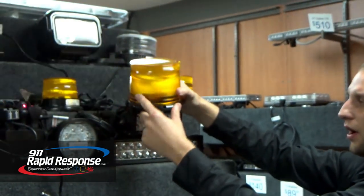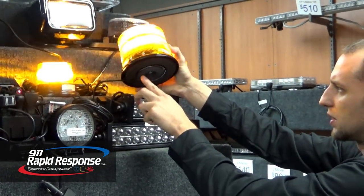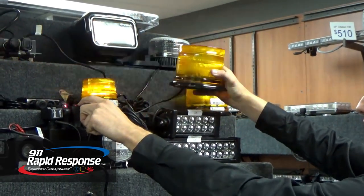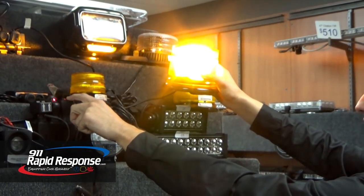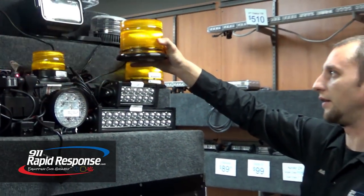The L10 series beacon is larger with more LEDs in it. It's a class 1 LED beacon. This is the magnetic mount version. It has a cord as well with an on-off switch, but it also has a pattern switch on it that lets you actually change the pattern right on the switch — very nice functionality on that.